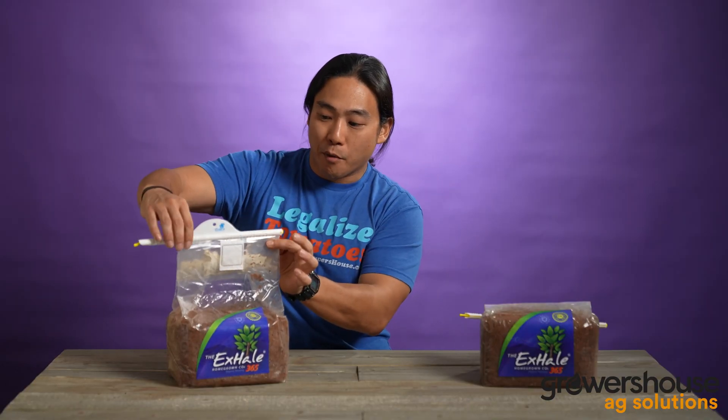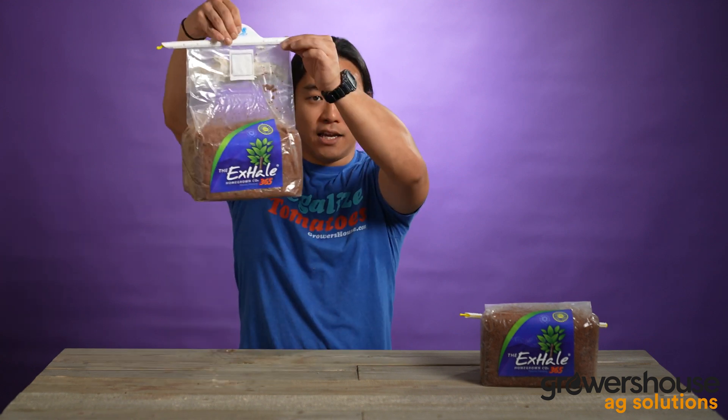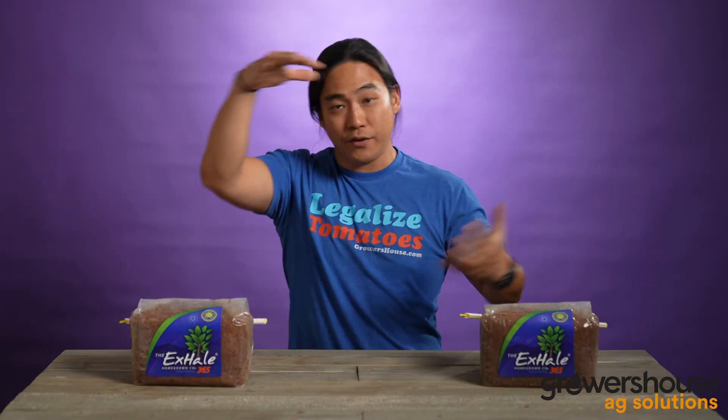You put this bar back onto the bag so that you can hang it. You want to hang this over your canopy. These smaller 365 bags, or just these smaller bags in general, are going to be good for about a four-foot cubic space. So if your tent is four foot by four foot by four foot, that's generally the air volume it's going to need.